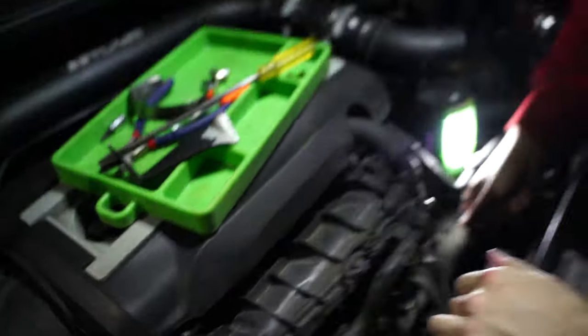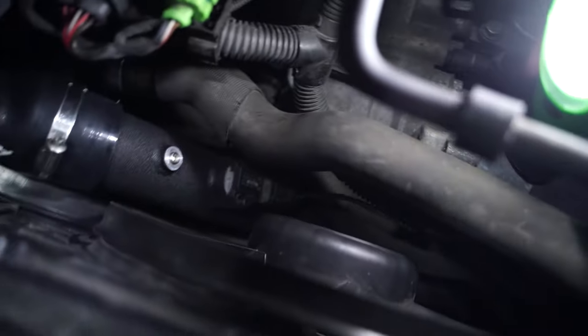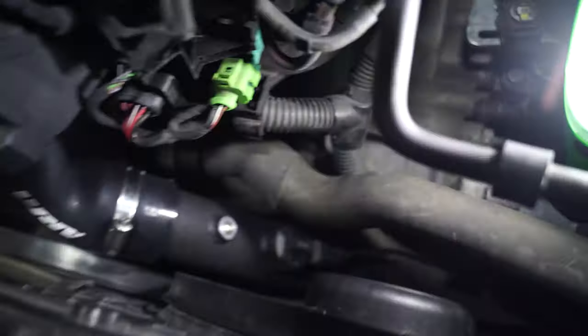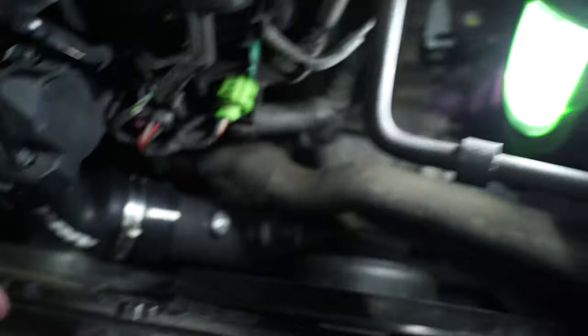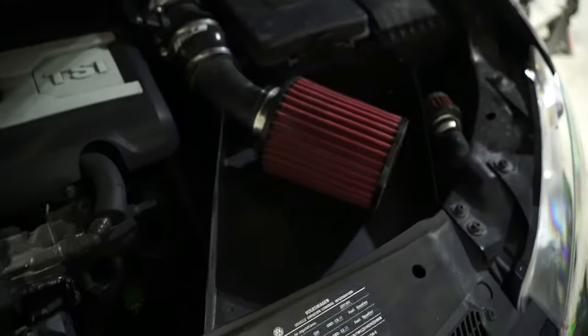Master mechanic has a quick fix — a little zip tie love. Got it. Everything back in place. The pipe is no longer touching the fans, which is good. Now we just need to get everything put back together.